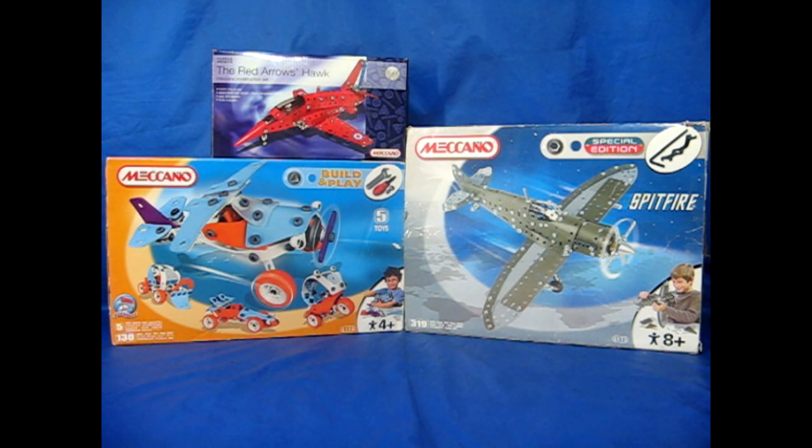For this month's selection, the build is going to be aeroplanes: a build and play set, a Spitfire, and the Red Arrows. Let's go and see what they look like.